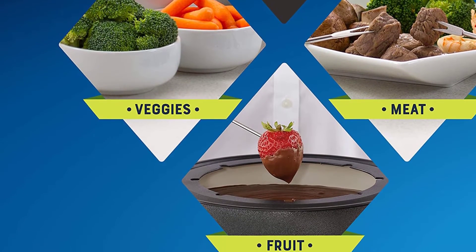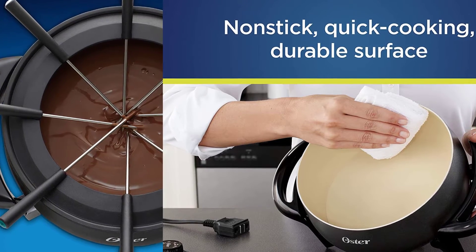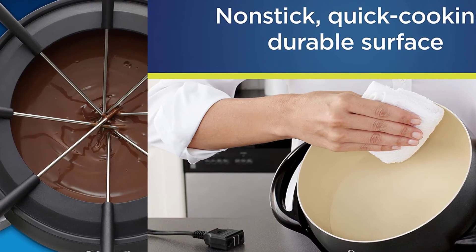The fork holder ring keeps the forks neatly in place in the pot. The temperature can be set from warm to 400 degrees. It holds up to 3 quarts, so there's plenty of space without needing to refill. With the temperature probe removed, the pot can be immersed in water for cleaning, but it is not dishwasher safe.